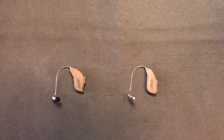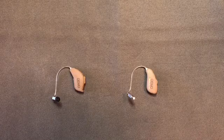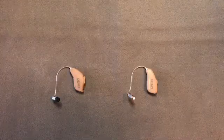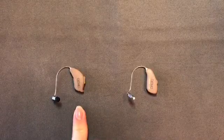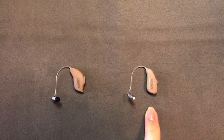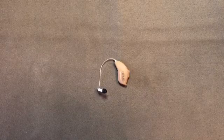Hi and thanks for joining us today. We're going to be reviewing the parts of receiver-in-the-ear style hearing aids. The device on the left has a standard disposable battery and the device on the right has a lithium-ion rechargeable battery. We'll begin with the disposable battery.